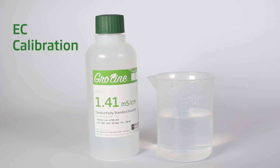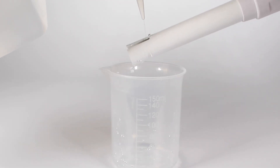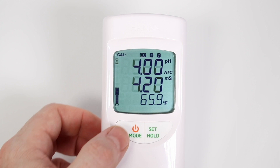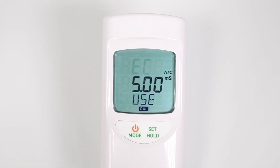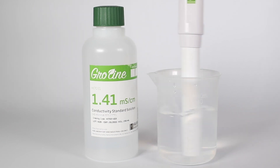Now let's calibrate for EC. Rinse your probe for 10 seconds with distilled water to dissolve any KCl (potassium chloride) crystals left from the storage solution. Tap water is okay if distilled is not available to you. Hold mode until EC standard appears, then release the button. Immerse the probe in the 1.41 millisiemens or 5.0 millisiemens calibration solution.